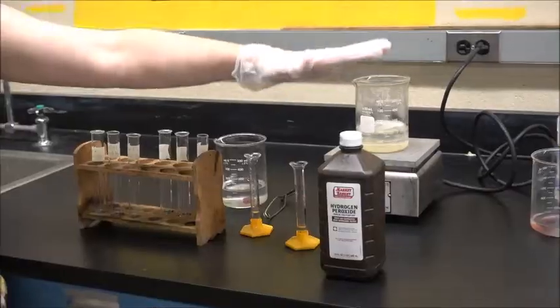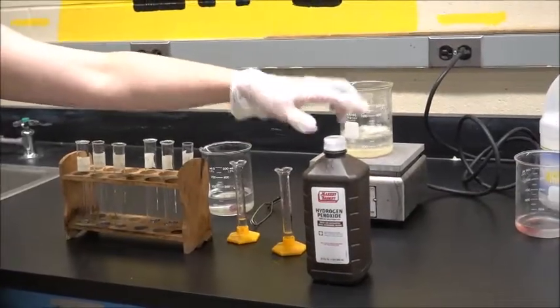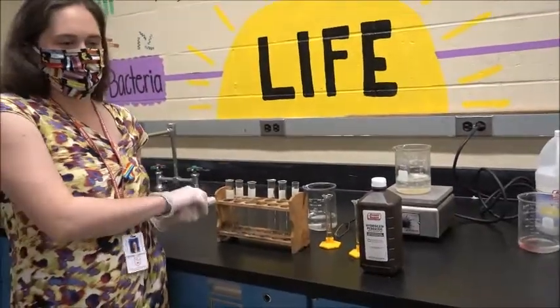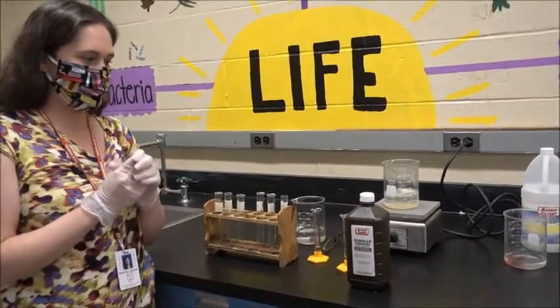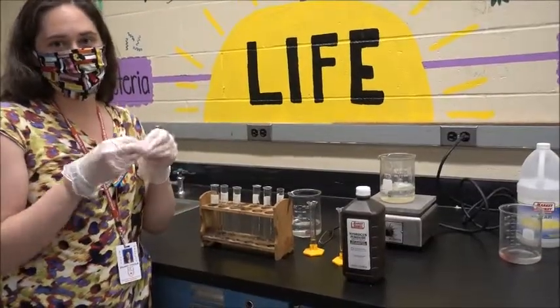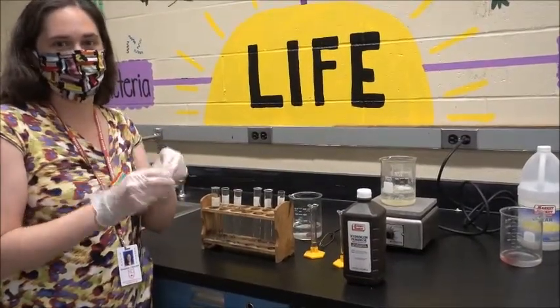So if our enzyme and our substrate, hydrogen peroxide, come together in our test tube, we should have water, and the oxygen will appear as bubbles. So if these two things are both functioning and working properly, we're going to see bubbles in the tube.